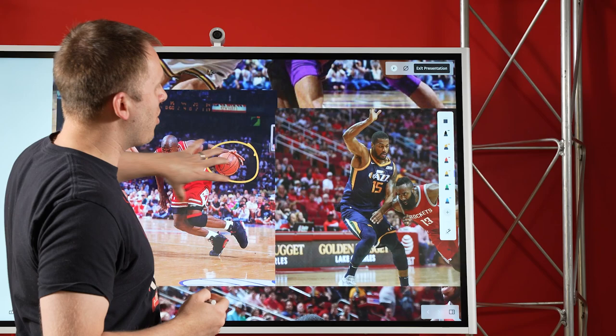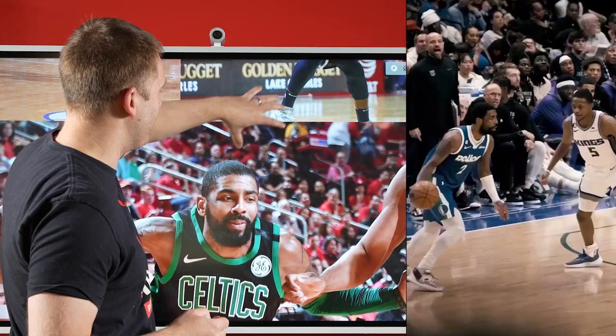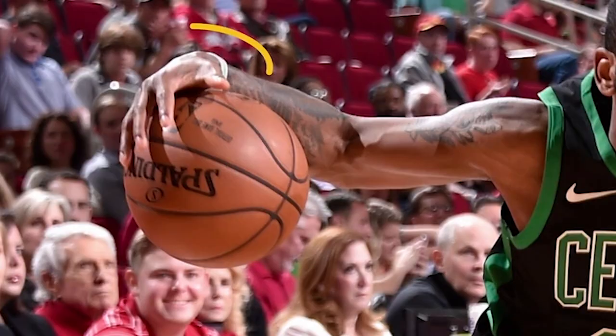If you go over here to James Harden, same thing. You zoom into his hands, you can see that his fingers are off of the basketball — he's not squeezing the ball. And if we go over here to Kyrie, which is obviously the point of this video, you can see that his fingers are off of the basketball.